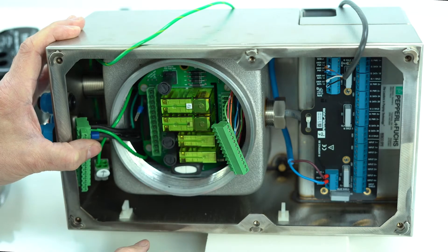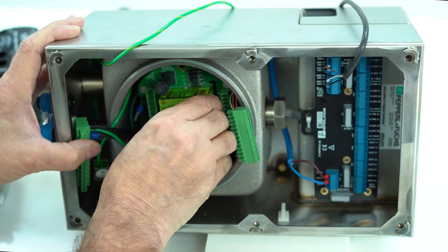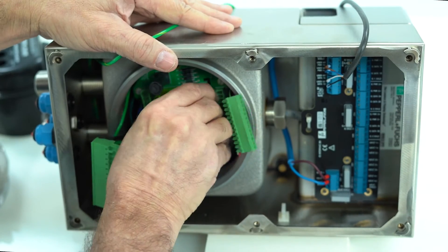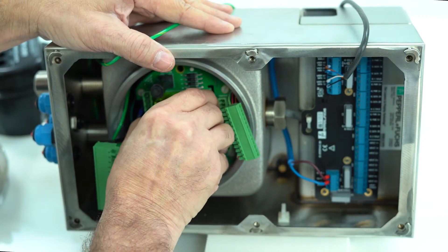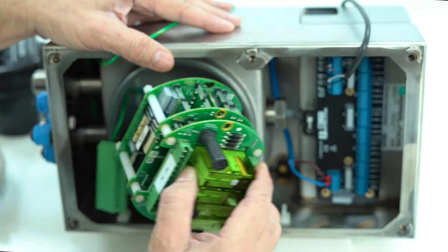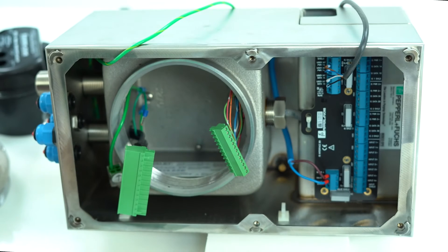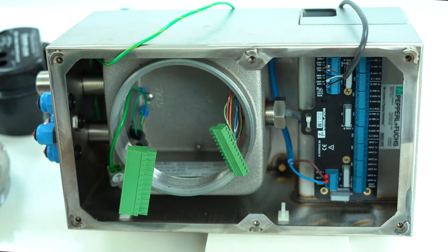From there, rotate counter-clockwise. Be careful — you'll feel it coming out, and the EPCU comes out. Take the faulty EPCU out and then put the new EPCU in.